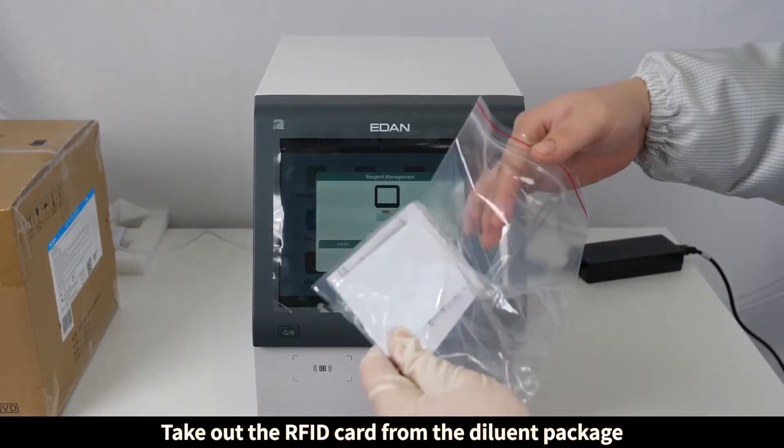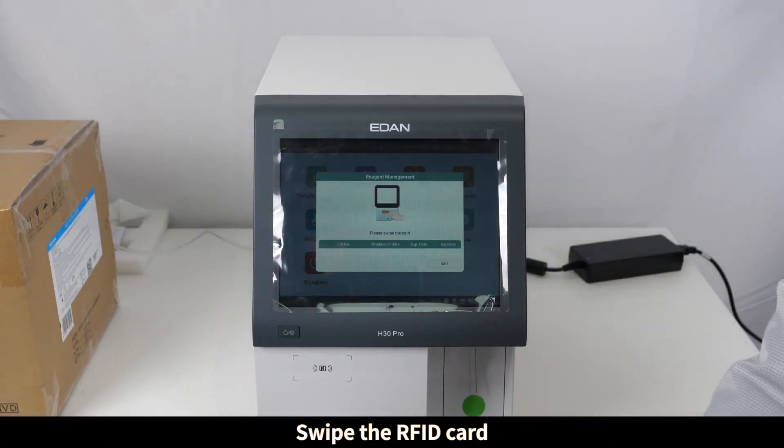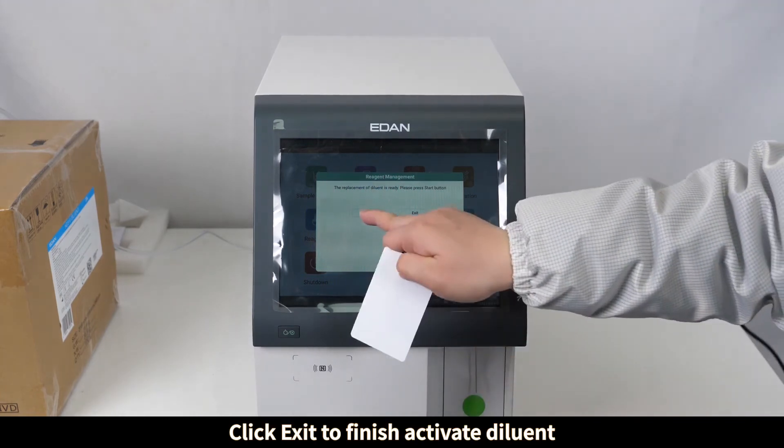Take out the feed card from the diluent package. Swipe the feed card, then click Exit to finish activating the diluent.